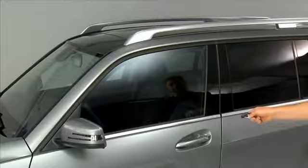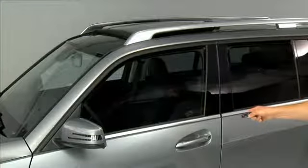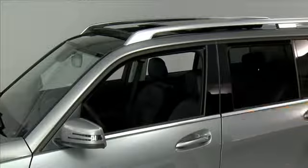Point the smart key at the driver door handle. Press and hold the unlock button until the opening procedure is complete. This will open the windows, sunroof, and turn on, if equipped, the seat ventilation of your vehicle.